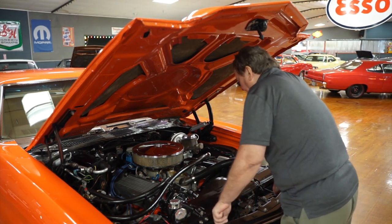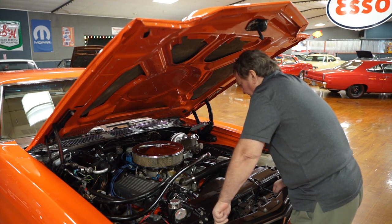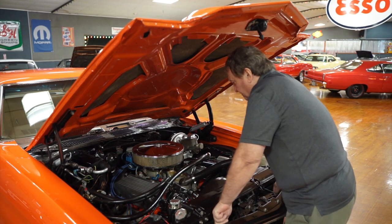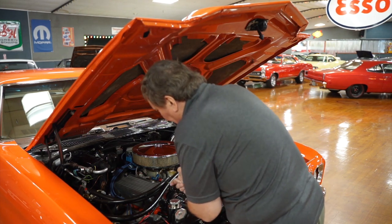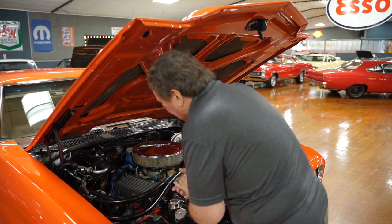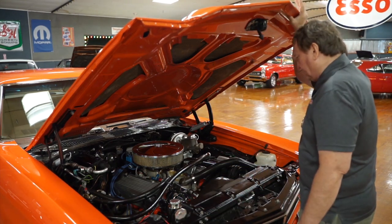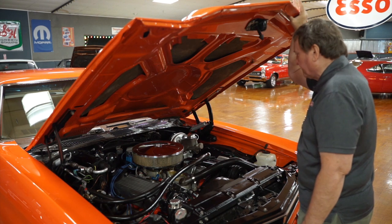The engine appears to have been out and everything refreshed. It's an iron head motor — it does not have aluminum heads — so it's probably a pretty much stock 454 with a little bit of a cam in it, a better intake and carb system than stock, and a set of long tube headers. They're going to be around inch and three-quarters to inch and seven-eighths — not quite two-inch but close. It would make a nice system for the street, giving you a lot of low-end torque and mid-range power.